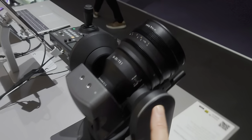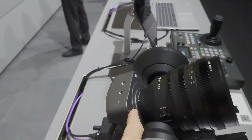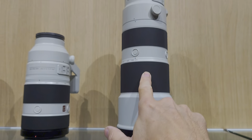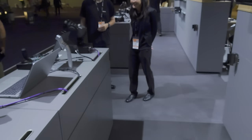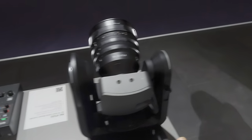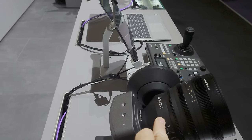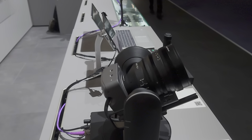In terms of the lenses you can put on this, it's a standard Sony E-mount, and the largest lens you can put on it is around the size of Sony's 200 to 600 — that's this lens here — so you can put quite a large zoom lens on it, but obviously that lens doesn't have a motor. For the demo here we've got the 16 to 35 T3.1, but of course you can put the 28 to 135 power zoom on it.